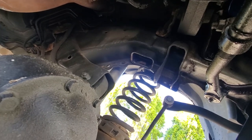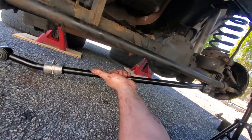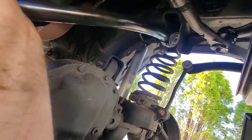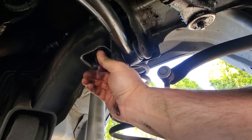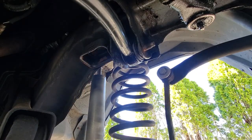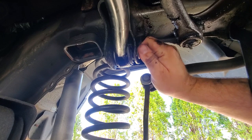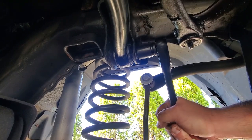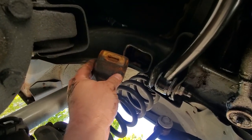Got that bump stop out of the way — now we'll be able to put the flag nut in from the back just as we got it out. Getting this track bar in — gotta make sure it's in the same orientation, keeping this big counterweight down at the bottom and letting it curve up. Just line this end up in here, wiggle and push. Nice, now the bump stop goes back.